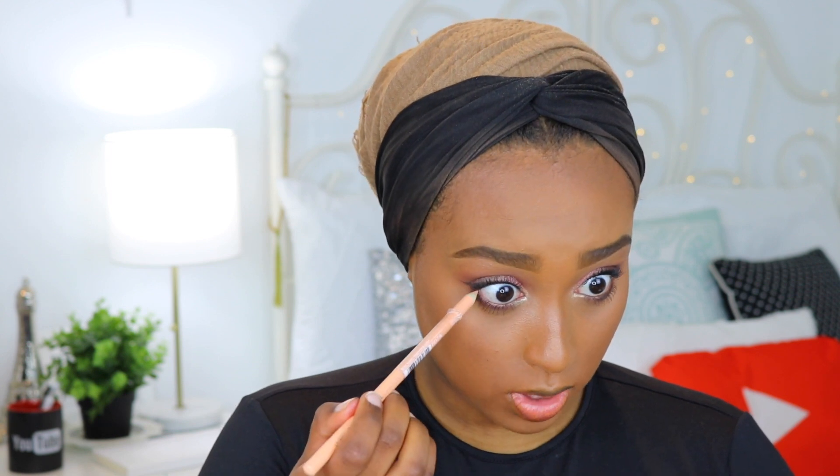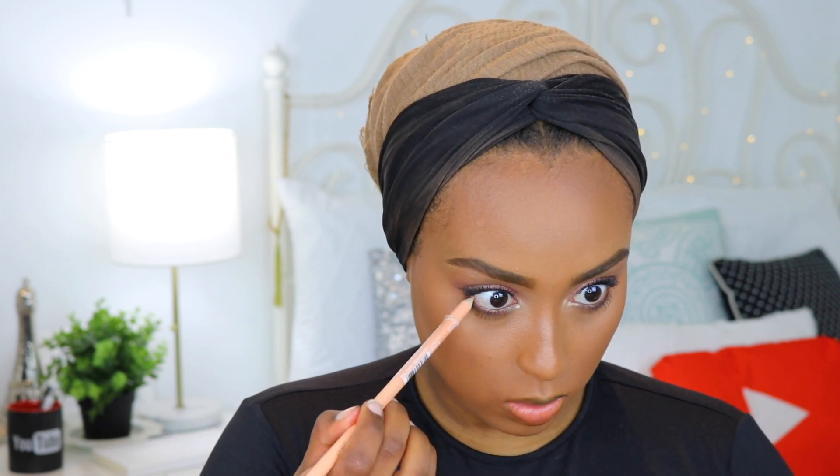I don't think I'm a huge fan of this mascara — it made my lashes so clumpy. I also forgot one thing for the eyes: I have this really large eye pencil, the Color Icon Kohl in the shade Calling Your Bluff, and I'm just going to put this into my waterline.